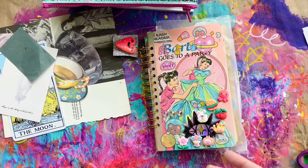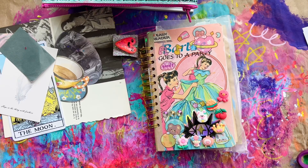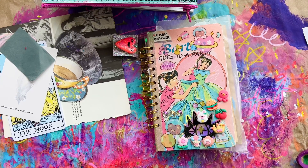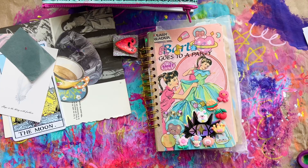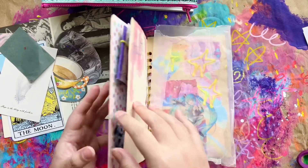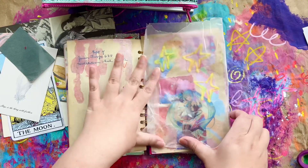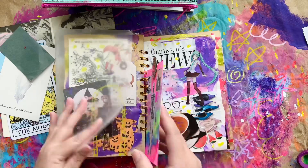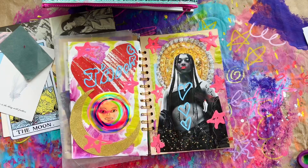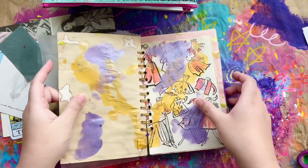Hello friends, Dolly here, welcome back to a new video. We're continuing work in our self-love journal. Last week we worked on just honoring the ways that we provide self-love without any judgment or guilt, because sometimes we may show ourselves love in a way that may not be the best for us, but it's what we learned probably as children. We just held space for that without any judgment.